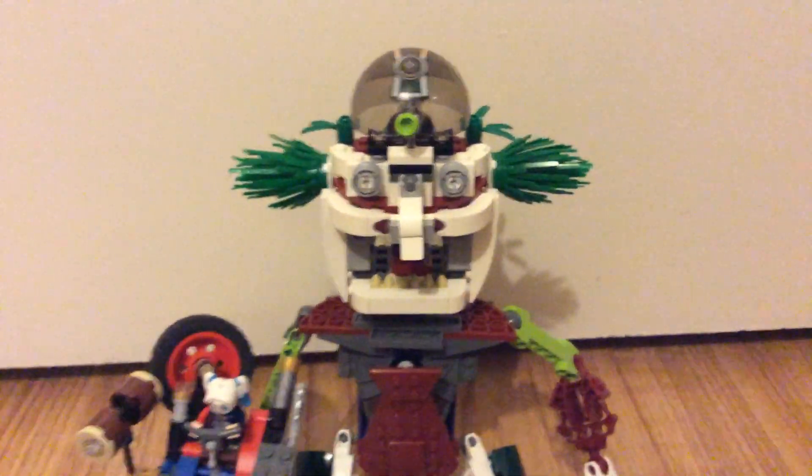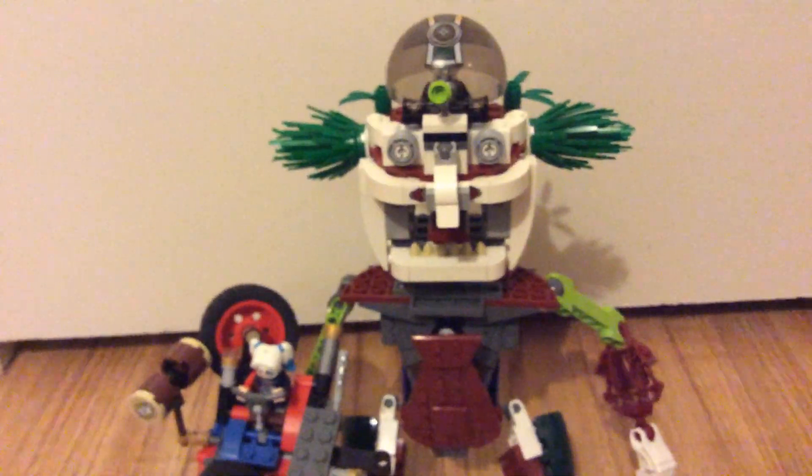I hope you guys enjoyed this mock that I made, and I hope I win the contest. Hope you guys enjoyed the video — I'm out!